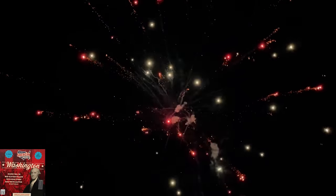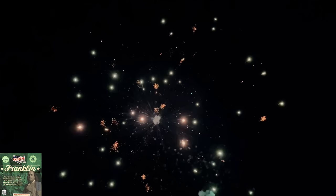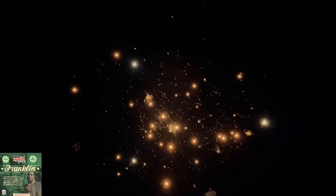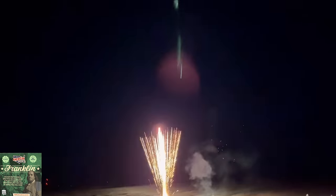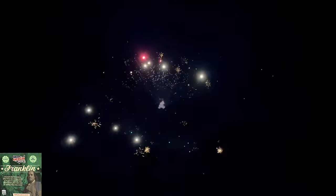Look at this — oh my God. You've got to see this, check this out. Look at that — it's like a lace mine. Love that red. Beautiful cake.